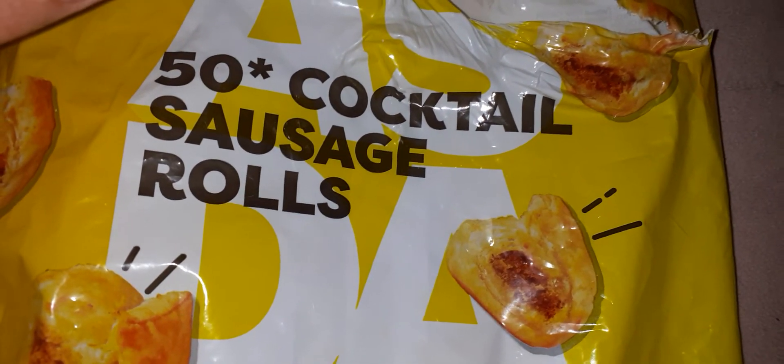Mazy says she doesn't like them, but she can be a bit fussy with foods. So I'm going to show you what they look like inside and give you my thoughts.